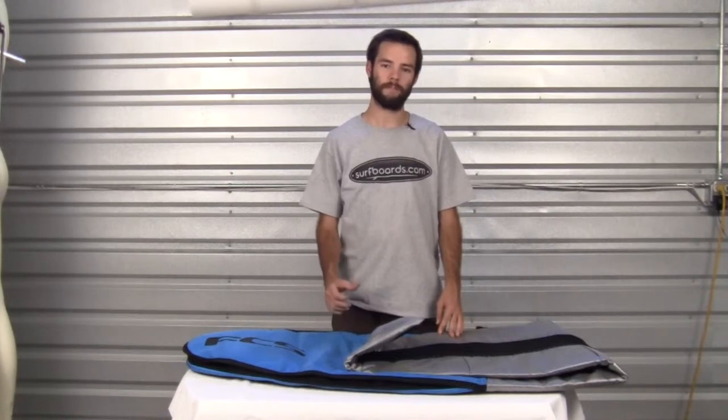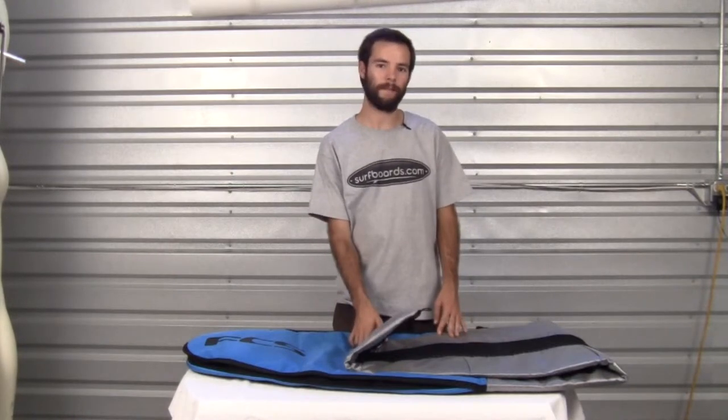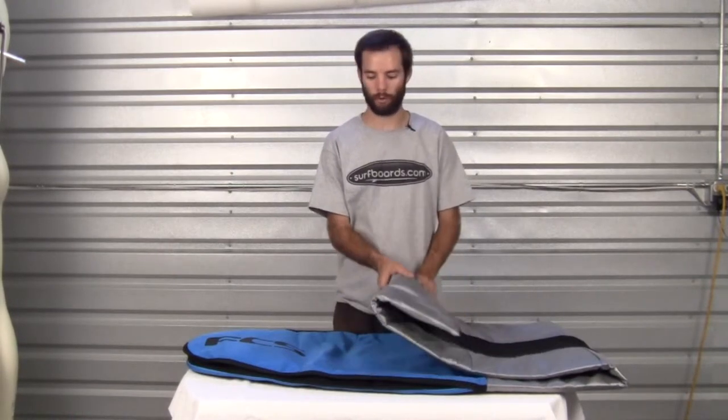Hello, welcome to another Surfboards.com product video. My name is Ben. Today we're going to be taking a look at the FCS Dayrunner shortboard bag.